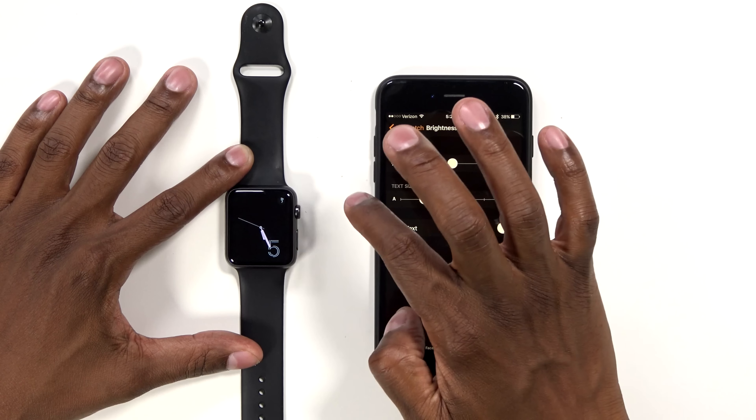Well, that's my video on how to set up an Apple Watch really quick. You can go into all these different menus and start to customize it. I just wanted to show you the foundation of it. If you like this video, give me a thumbs up, subscribe to my channel, and I'll see you on the next video.